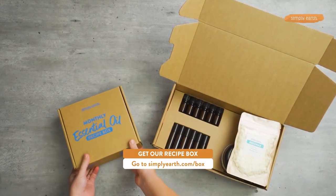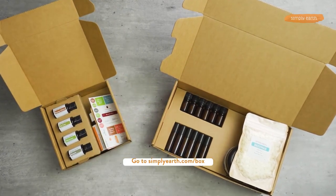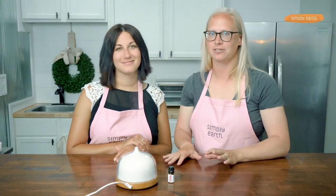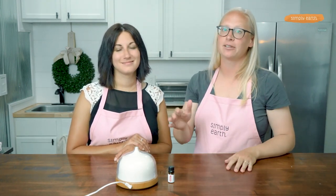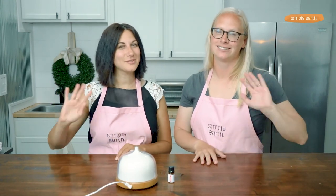For more recipes just like this, head to simplyearth.com/box and don't forget to hit that subscribe button. You're gonna love this blend and you're gonna love learning how to use essential oils with confidence and clarity. The Simply Earth recipe box is the best way to learn how to use essential oils. Thanks for watching!